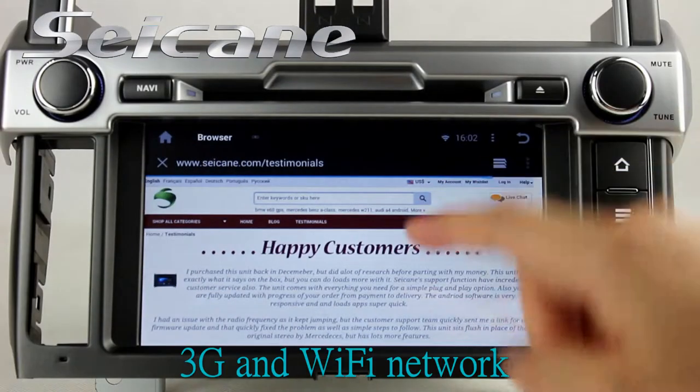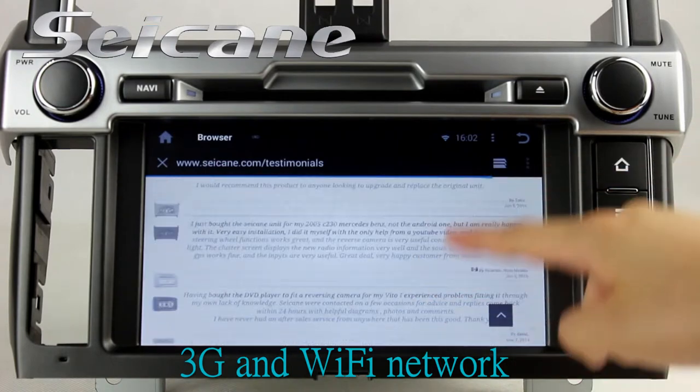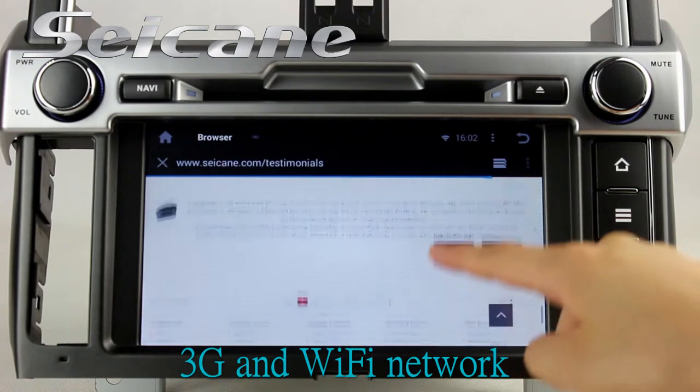Surf the internet by Wi-Fi or 3G function. You can set a Wi-Fi hotspot in your cell phone and connect this unit to your phone.